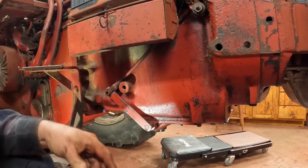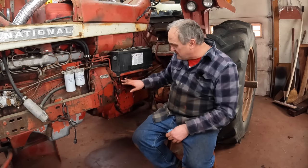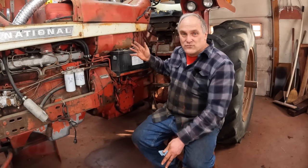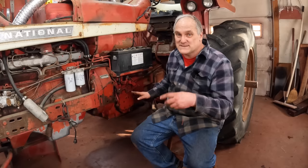The linkage for the transmission brake hooks up right here — I'm going to have to readjust this with the new brake on. That was stressful and a lot of work. I'm glad that it's done. There's more to come though. After you get it rebuilt you have to readjust everything — remember last summer I adjusted the clutch related to the torque amplifier related to the transmission brake. You've got to get them all synchronized again. After you get the tractor running, you put the gauges back on just like when I tested it and read the pressures off the gauges.